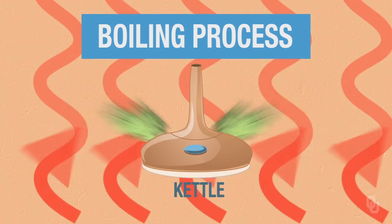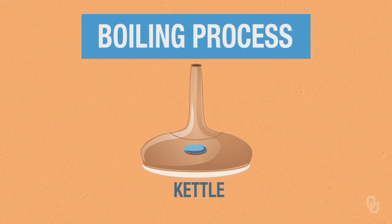Once we boil, we add the third ingredient, hops, to add lots of flavor characteristics — most familiarly bittering, flavor, and aroma — and that is all changed by the amount of time you boil, or don't boil, or add them into the brewing process.